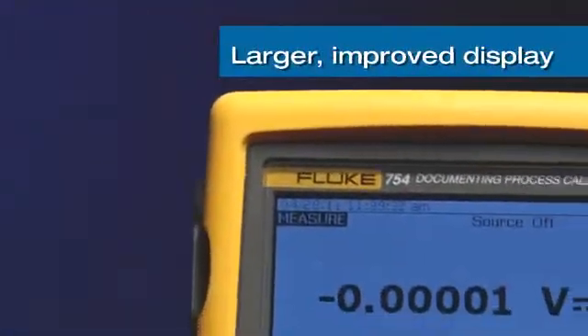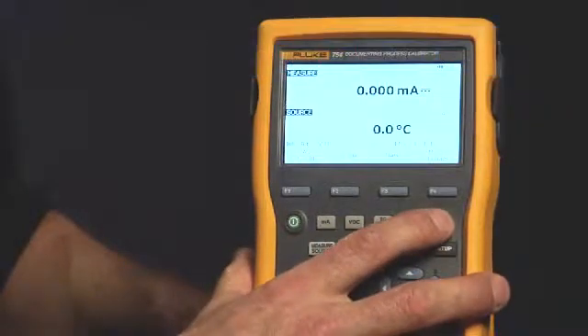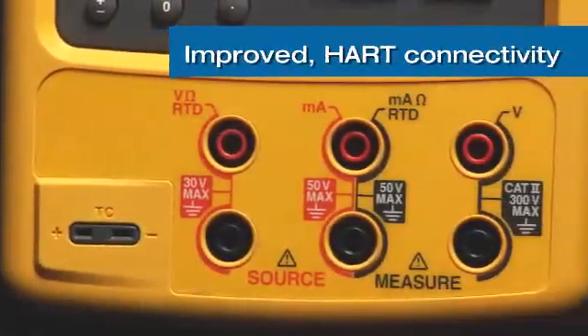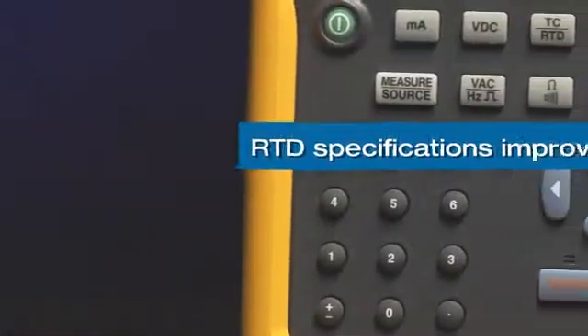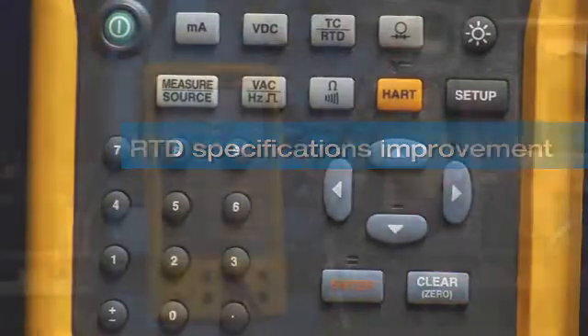We've added an improved display that's larger and better, both in the dark and in bright sunlight, a longer-life lithium-ion battery, and USB connector. We've also added HART connectivity using the milliamp jacks, eliminating the need for an extra communication cable.